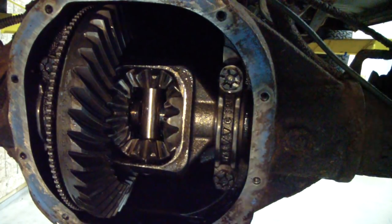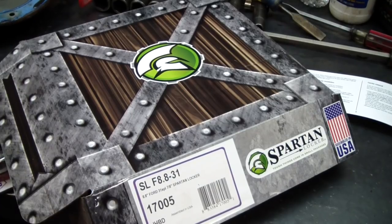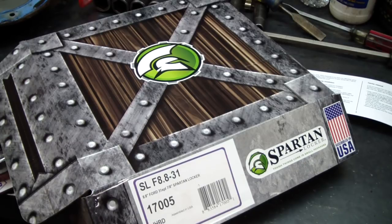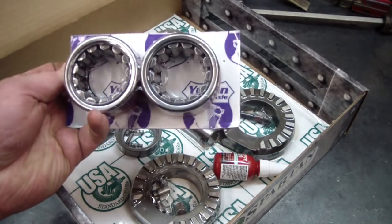Upon inspection we found some wear on the cross pin and some wear on the spider gears. Instead of getting new spider gears and a new cross pin, I decided to try one of these locker kits to go inside an open carrier. They replace the spider gears and the side drive gears. This kit came with a new cross pin and a new cross pin retaining bolt.